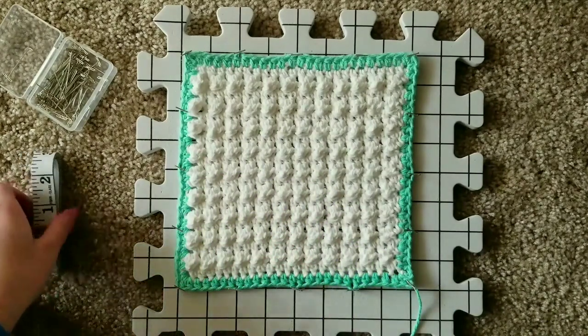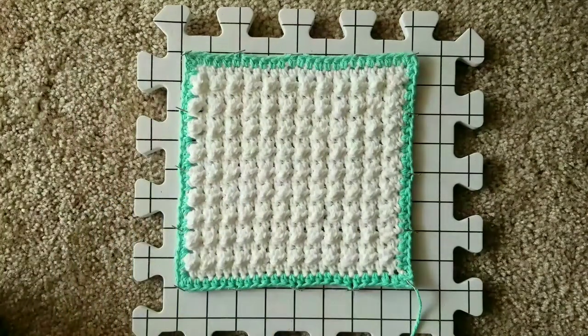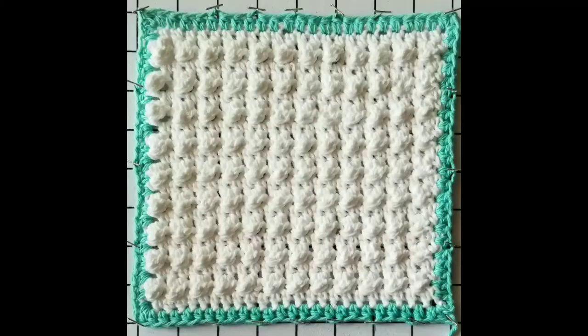Once your entire crochet project is damp, put away your supplies and set your project to the side for 24 hours. Once your project is dry, you'll have a perfect square when you remove your pins.